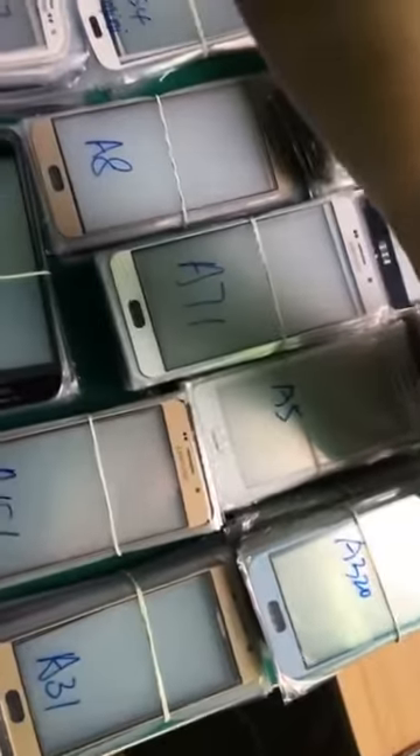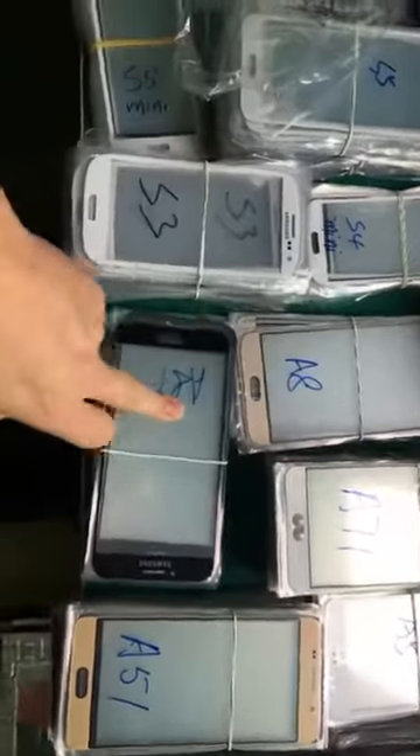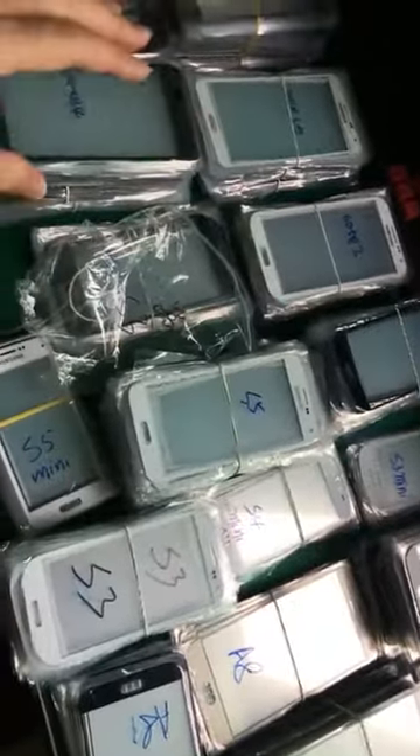We have A3, A3 2016 and 2017, A5, A5 2016 and 2017, A7, A7 16, A7 17, A8, A8 16 — and also different colors, we have all of them. We have three colors: gold, white, and black. I'm going to give you an overview of all those models.